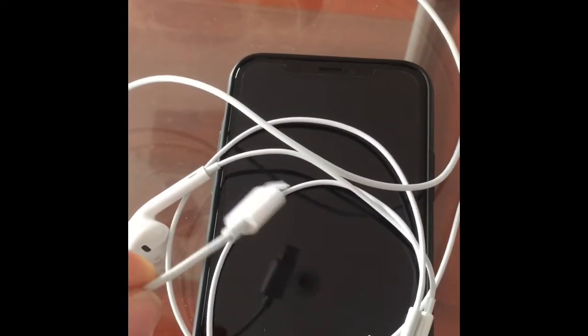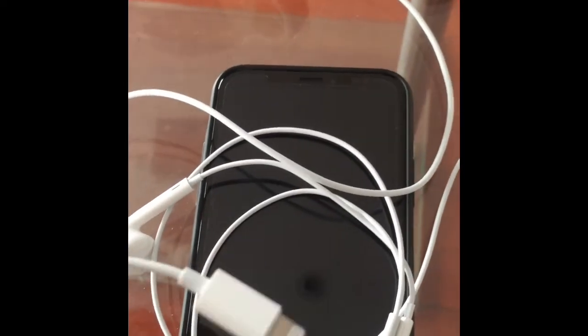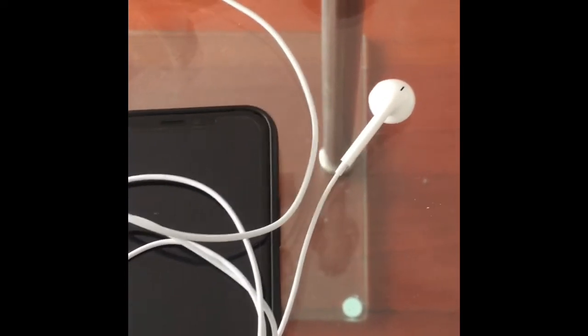It fits in my pocket and I still have the same size screen, so I like it. On this review I'm going to give this phone a 9 out of 10. I would give it a 10 out of 10, but it comes with this adapter for headphones — I'd give it a 10 if it had a headphone jack.